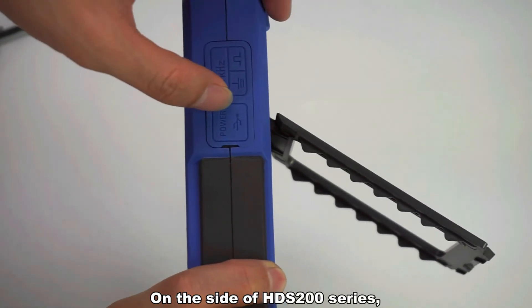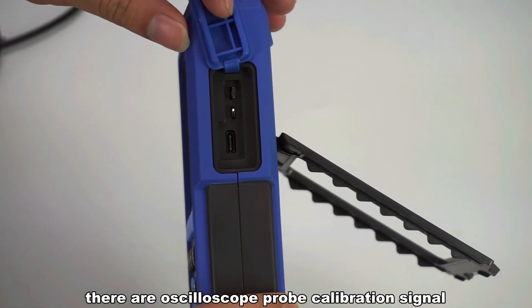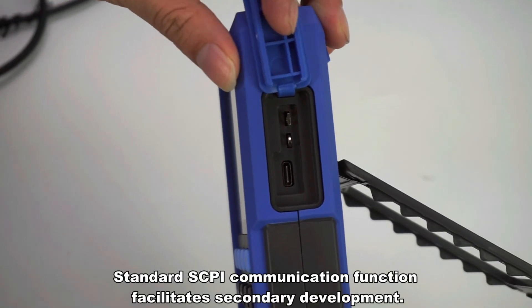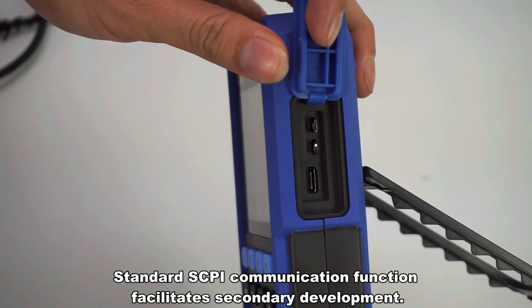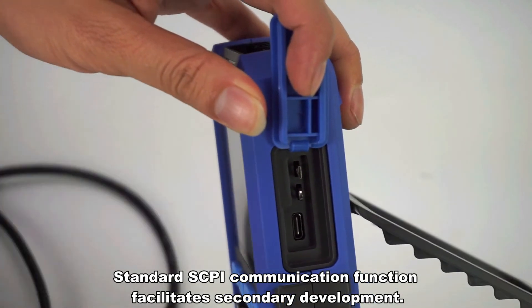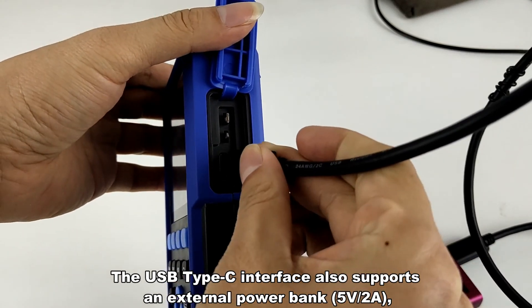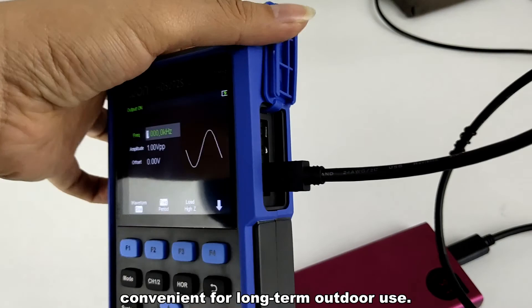On the side of the HDS200 Series is the oscilloscope probe calibration signal and a USB Type-C interface to communicate with a computer, with standard SCPI communication function that facilitates secondary development. The USB Type-C interface also supports an external power bank, convenient for long-term outdoor use.